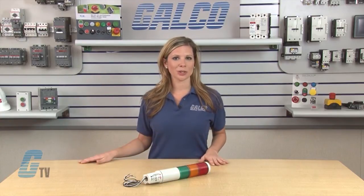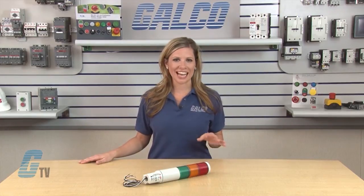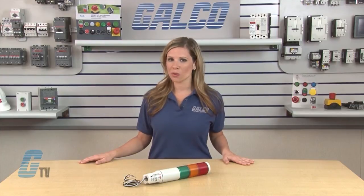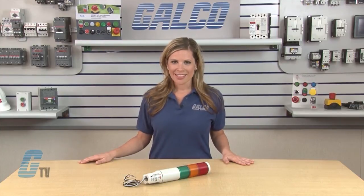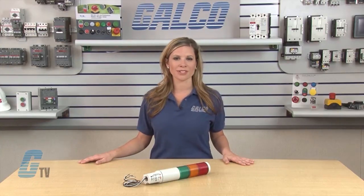The MSL1, MSL2, and MSL3 are available in 24 volt AC and DC, 120 volt AC, and 240 volt AC. The MSL4 and MSL5 are available in 24 volt AC and DC and 120 volts AC.